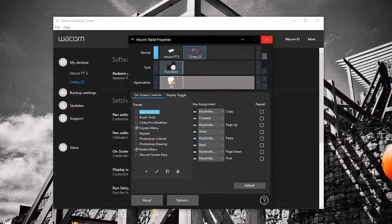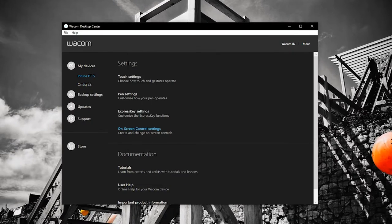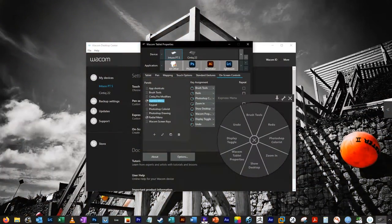Wacom's software is very intuitive and also very customizable, so bonus points again go to, of course, Wacom.